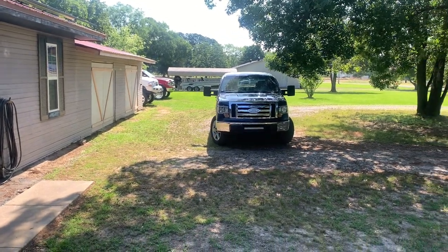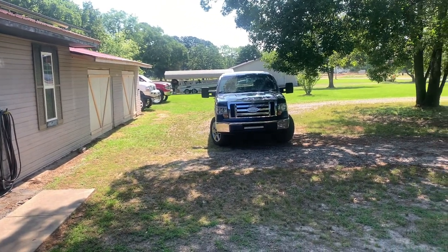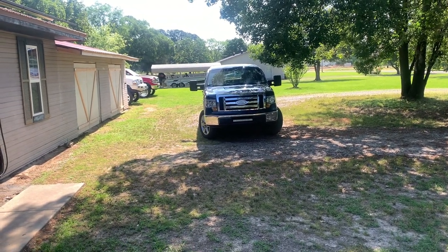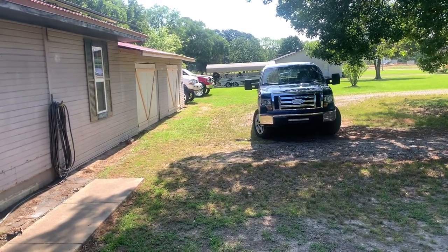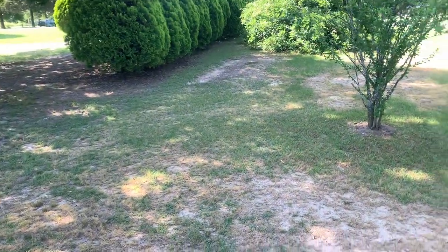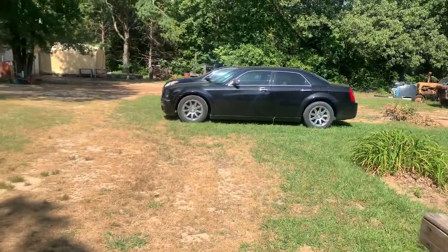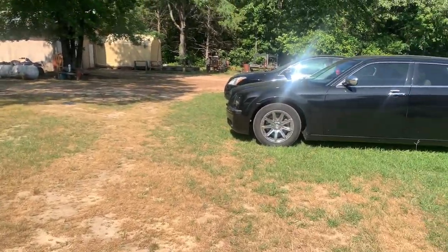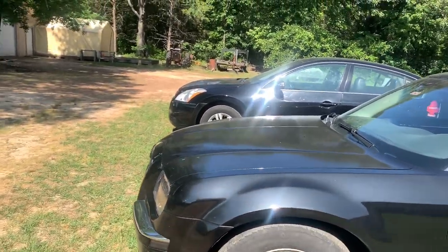Good morning guys, welcome back to the channel. In today's video we're going to go over the 6.0 — I came across the other day on my phone that it has been one year today that we tuned it. We're gonna get into that in a review-style video, but first the 300 — I did a custom license plate for a buddy of mine and I gotta go meet him up here in Greenbar. Also, if you're noticing the Ultima, that is actually my sister's new car.